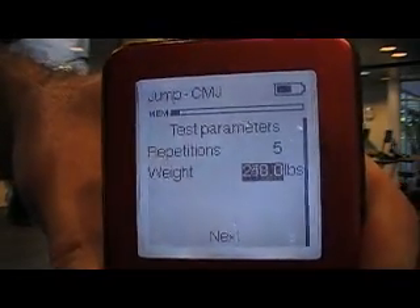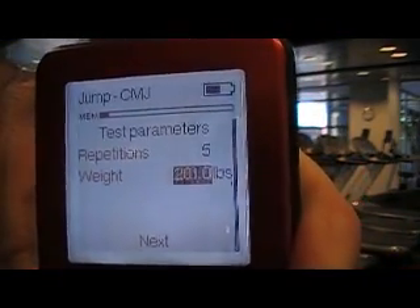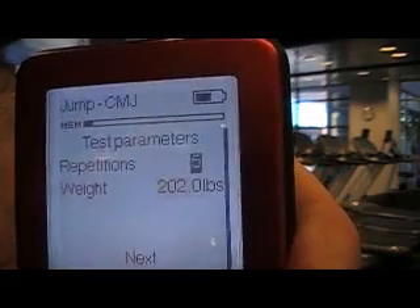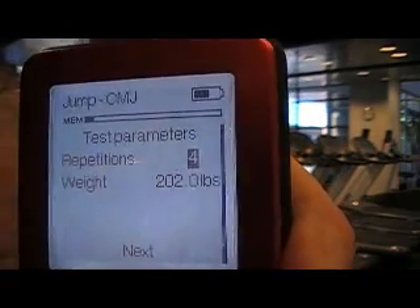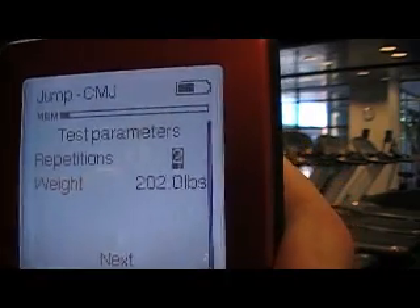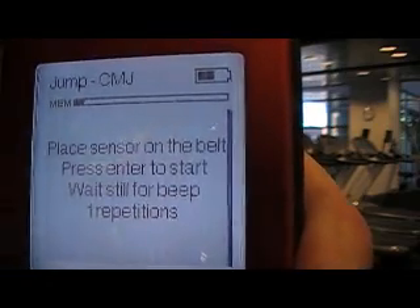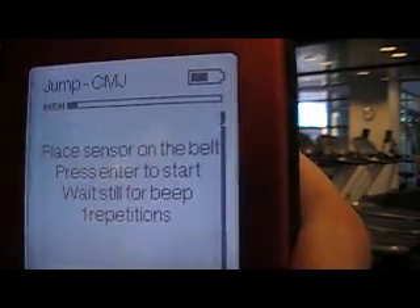I need to enter my body weight, which in this case is 202 pounds. I have an option of choosing repetitions anywhere from one to 20. For this example, I'll just do one. I go down to next, it says place sensor on the belt, press enter to start, wait for beep — one repetition.